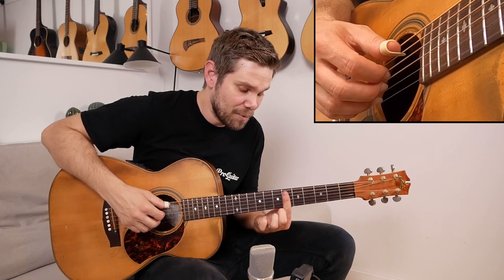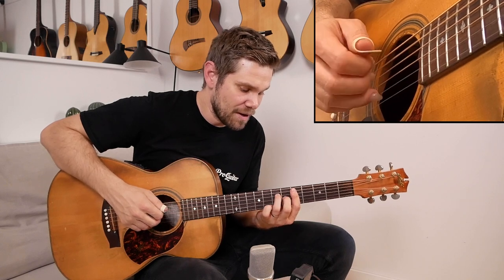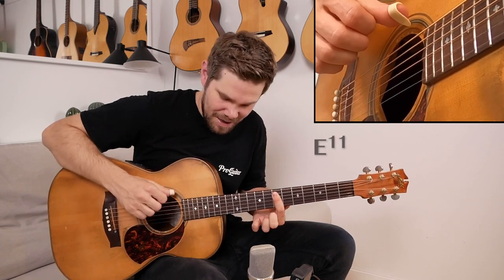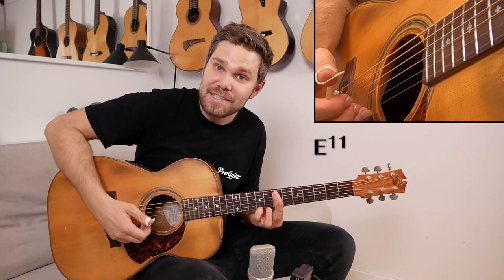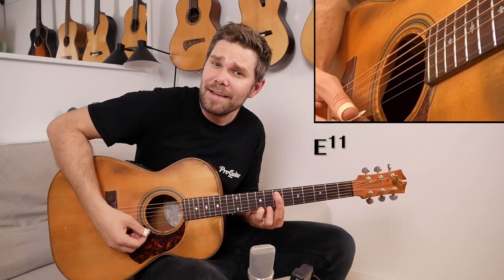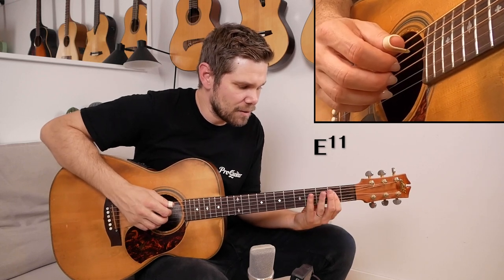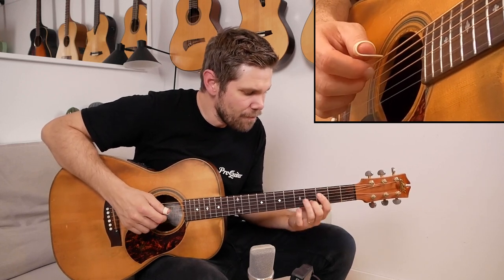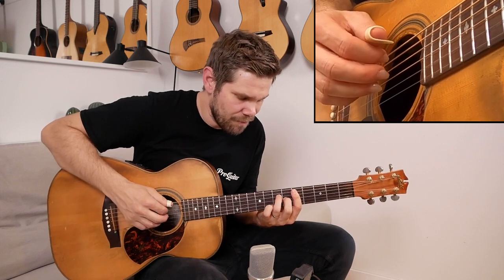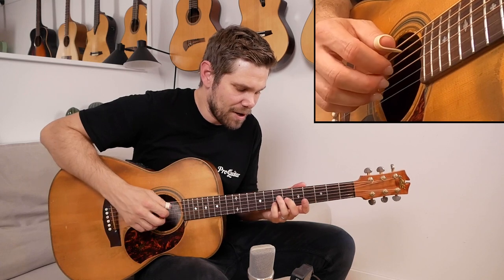I just play an index bar on the sixth fret moving up to the seventh fret. Then I play the E string and then this note, which is like a 13 — so that's almost like an E11 sound leading back to A. I'll do that second part again slowly.